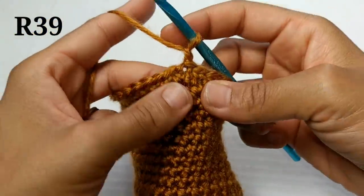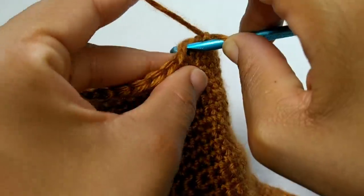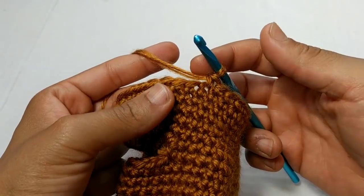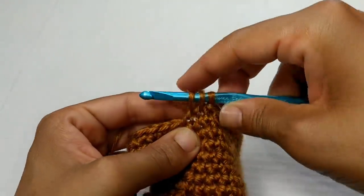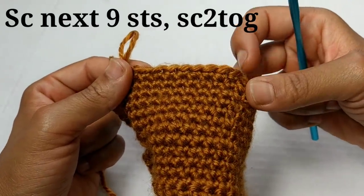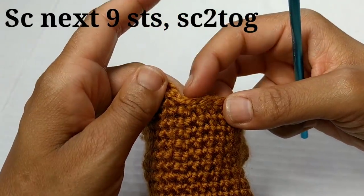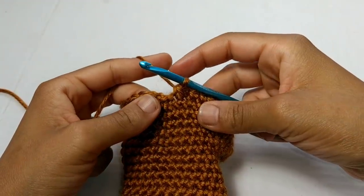Now we're going to chain one. We're going to skip this first stitch and single crochet into the next nine stitches. Remember, skip this stitch and single crochet into the next nine stitches. Pause your video here and I'll meet you at the completion of those nine. We've completed those nine single crochets, and next we're going to single crochet two stitches together. To do that, go into the first stitch, pull up a loop, go into the next stitch, pull up a loop — you'll have three loops on your hook — yarn over and pull through all three loops. That is your pattern repeat all the way around: single crochet into the next nine stitches, followed by a single crochet two together, then single crochet into the next nine stitches, followed by a single crochet two together in the very last two stitches. Pause your video here and complete this row. We've made it to the end of this row and you should have a total of 30 stitches.